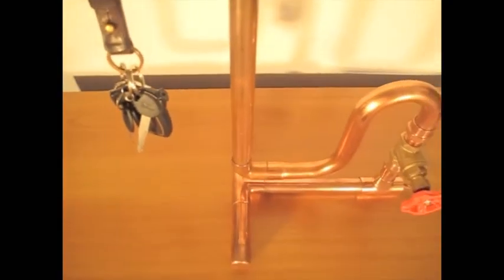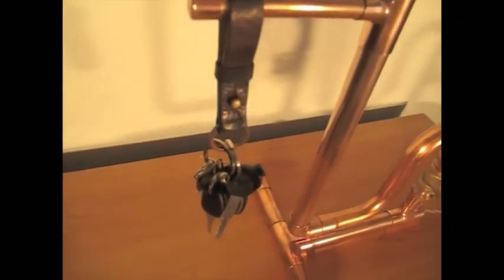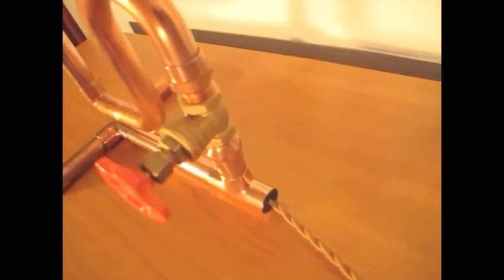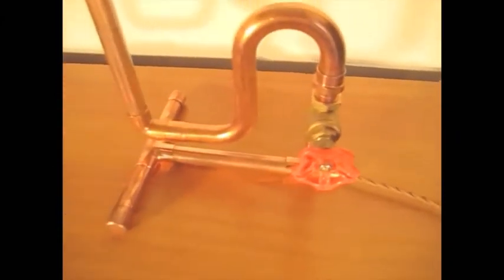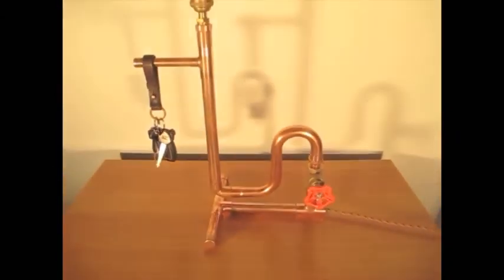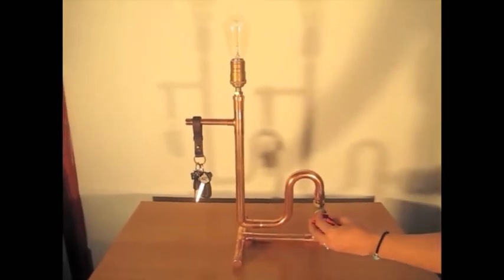In the video I will show you all the parts needed, all the fittings needed, all the pipe sizes, how to put them all together neatly so that it looks good, how to make the water valve switch as you can see there — and I will go through very slowly for any beginners out there.